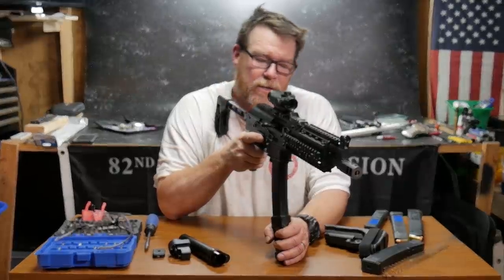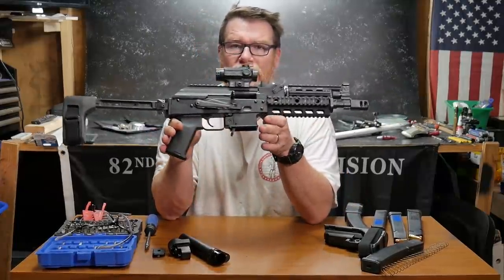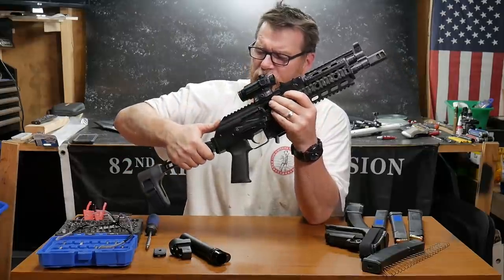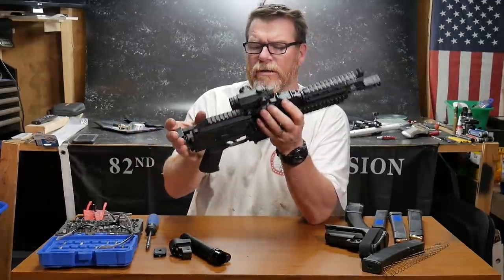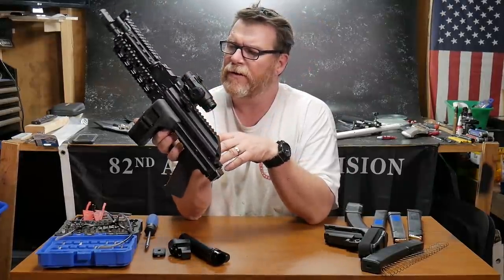Those are my favorite little add-ons for the AKV. If you've got any questions, please leave them in the comment section down below. All I can tell you is this is a great firearm — it's not cheap, but you will have a lot of fun. With the capacity and the availability, there's just nothing better in nine millimeter. If you like the video, please give it a thumbs up and subscribe if you haven't already. God bless America, and God bless the men and women in uniform who uphold our constitutional rights 24/7 for our freedom.